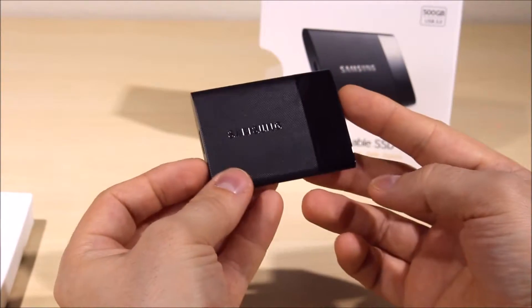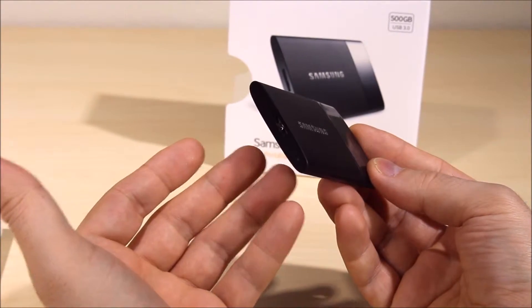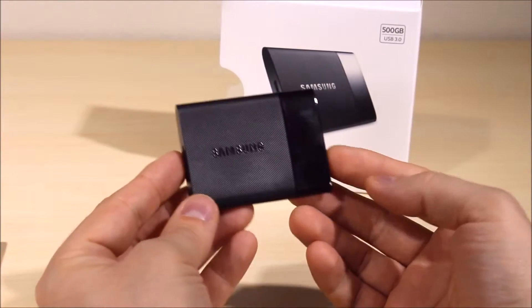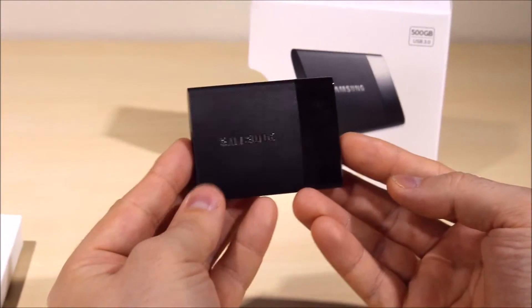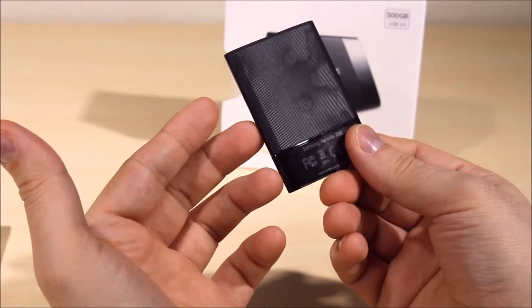Some of the specs on this: it's using USB 3.0 so you're going to be able to get speeds up to 450 megabits per second, which is super nice. You can use it as a PC user, Mac user, or even as an external hard drive on your Xbox. So all you photographers out there, this is going to be a great device.